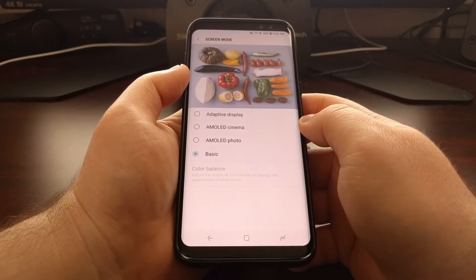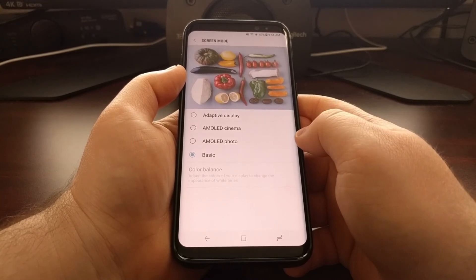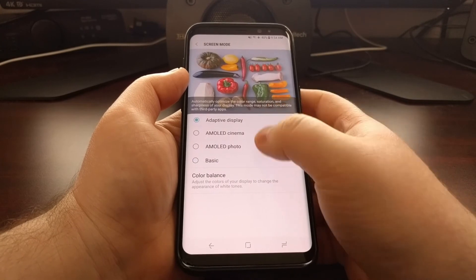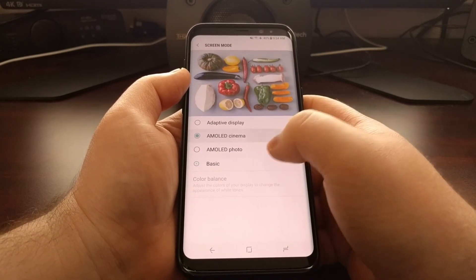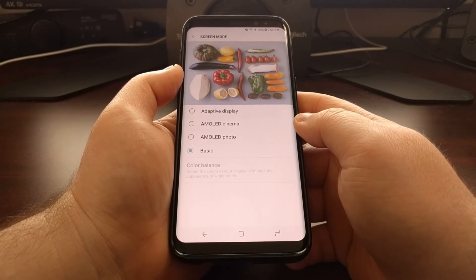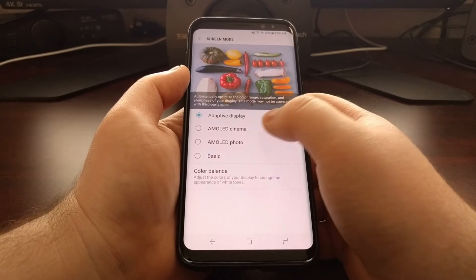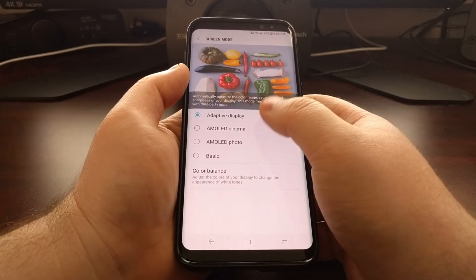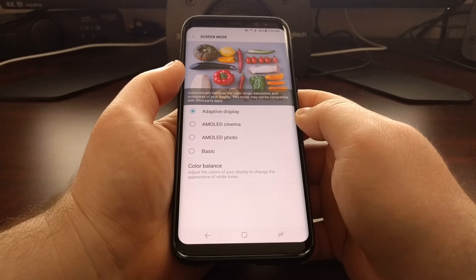And then last we have basic. This tries to make the color balance and color accuracy as good as possible. You're going to see a big drop in color vibrancy going from any of the other modes down to basic, but it's actually going to show those colors more accurately. So while Samsung has optimized their displays over the years and a lot of people praise those vibrant colors — I personally enjoy the colors more vibrant — it's all a personal preference. Just go through and set it up how you like the colors, color balance, and white balance to be displayed.